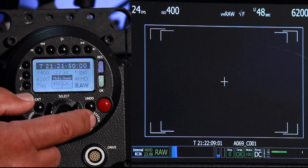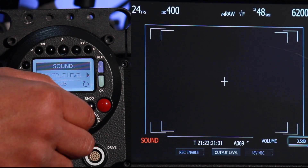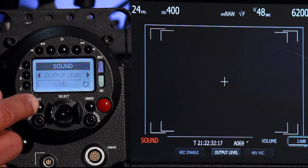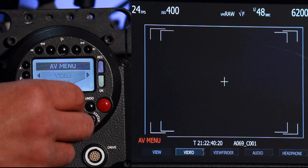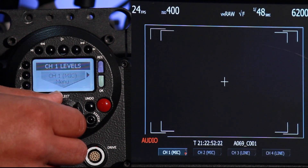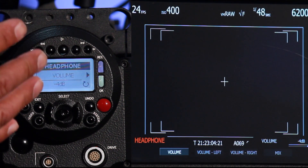A couple more things about audio. Let me go back to the system button, toggle over to sound, toggle down, and go to output level. Toggle down and I can begin to make adjustments to the levels output for my audio — simply turning the knob to change those decibel values. I'll now go to the video button, toggle to where it says audio, toggle down, and I have different input channels where we can again make changes to our dB levels. I can also change the headphones — we have a headphone jack where we can listen to either left or right track, or a combination of both as a mix.